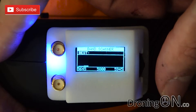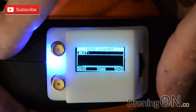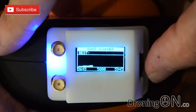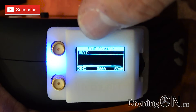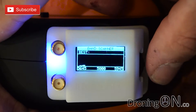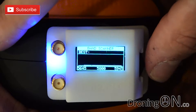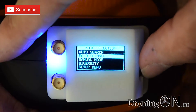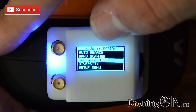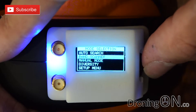We've then got band scanner, which is also very useful. If you're flying in an area where you suspect interference, you can use the band scanner to look at which channels are cleanest and most available. There's a live display that keeps updating to show any interference or signal on that channel — though with nothing transmitting at the moment we're not seeing anything. Manual mode lets you manually select the band — A, B, E, race band, etc. — and then also manually select the channel.